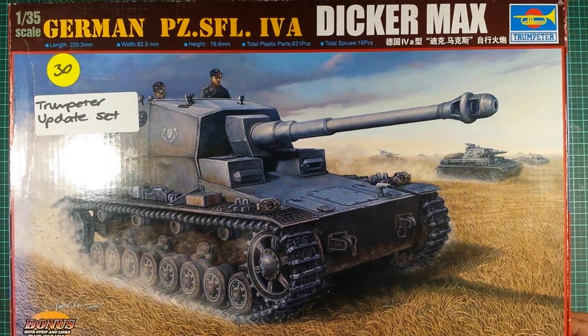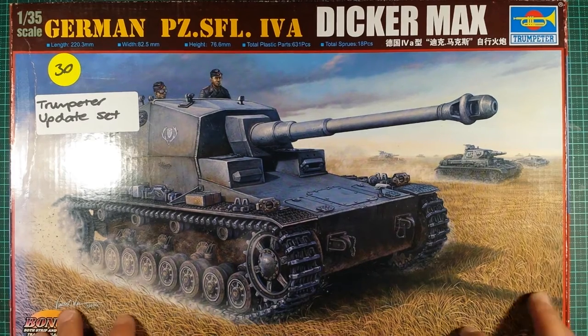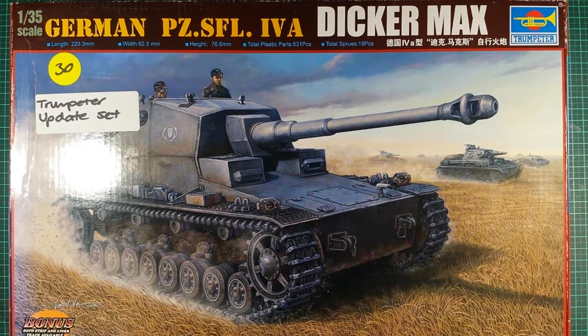It's a Trumpeter Dicker Max, pretty sure it's a Panzer IV chassis, and it's 1/35th. This is an unboxing video, not a kit review, because the kits in my stash, like most of you guys have, have upgrade sets in them, extra parts that you've built, aftermarket, etc. This kit is how I bought it — second hand.